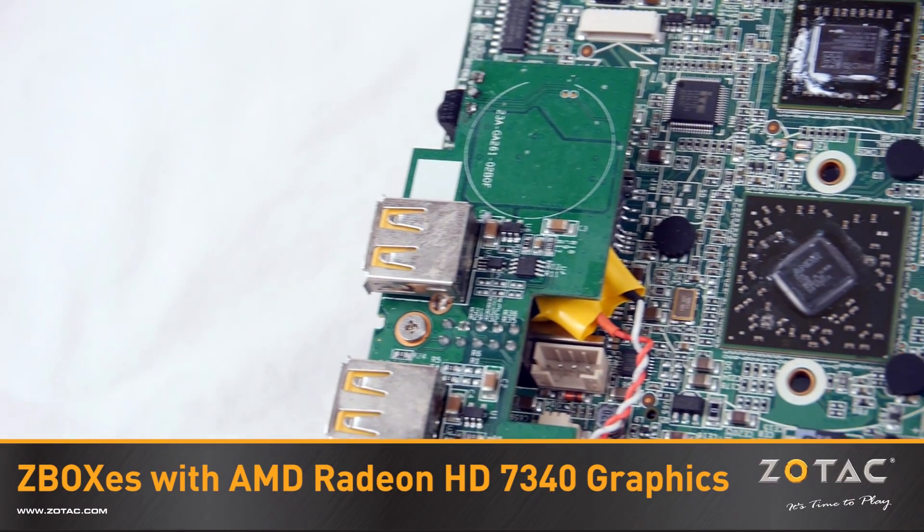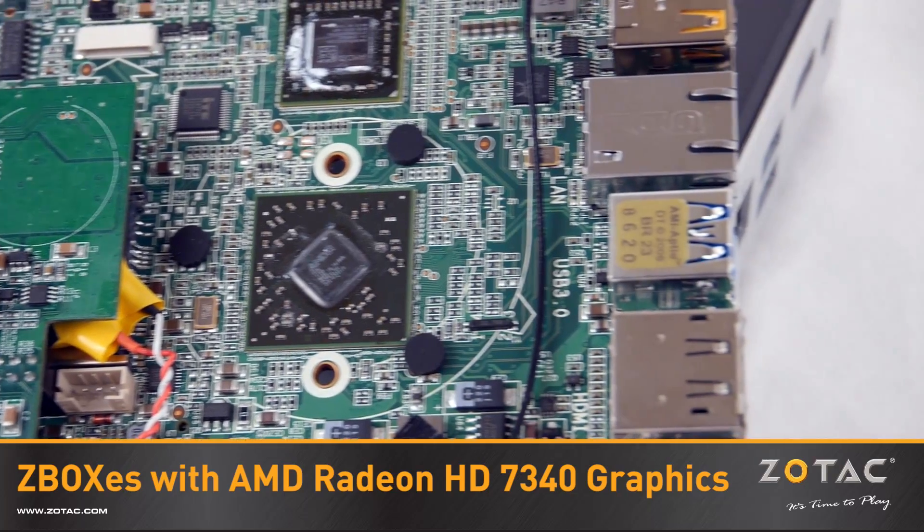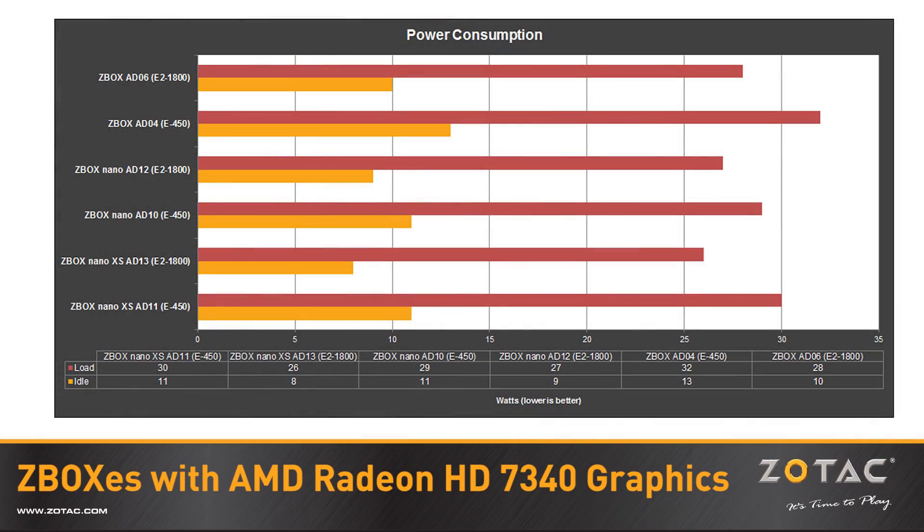A new AMD M3L chipset joins the E2-1800 and supports native Superspeed USB 3.0 support. The new combination results in better performance with less energy consumption than the previous generation.